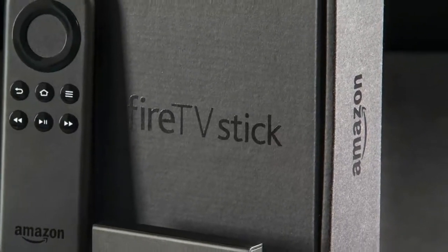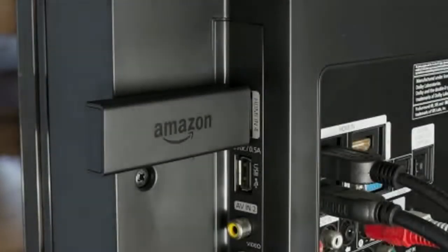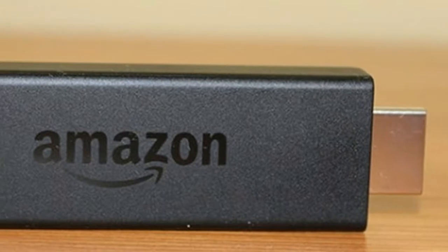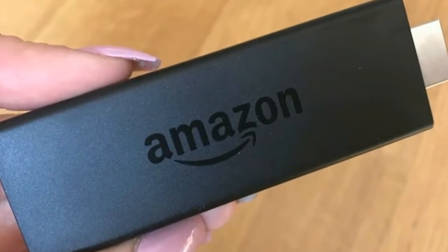With its new monthly subscription option — £7.99/$8.99 per month — it's much more accessible now too. Scrolling through the menus, it's clear that the new quad-core processor has given the Fire TV Stick a welcome boost of power. Promising to be 30% quicker, it certainly feels slicker to browse and faster to load as you flick in and out of menus and search for content.